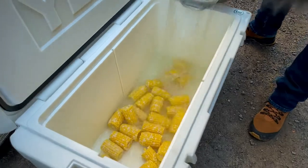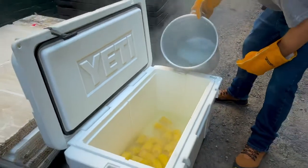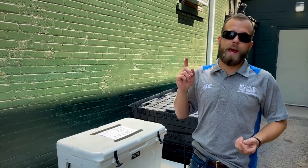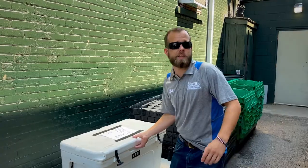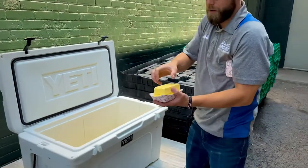You want enough water so the corn is covered. One more step — basically just flavor. We're going to add salt and butter. It's basically to taste, so whatever you'd like. You can add the whole sticks right in — I'm going to use four just because we like it that way.